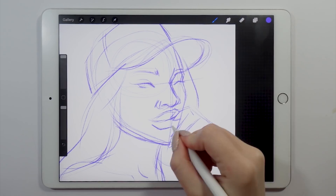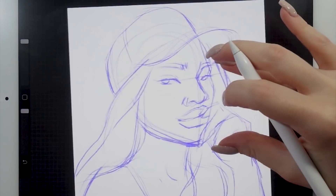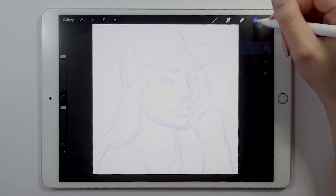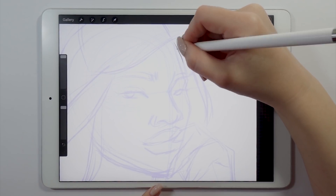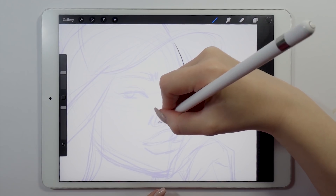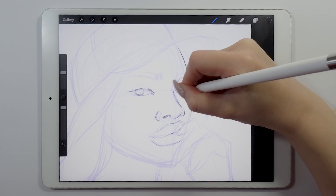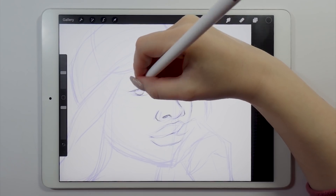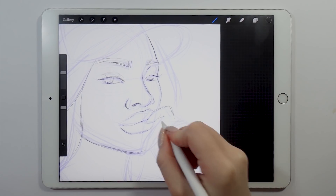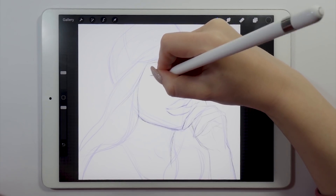Once I'm pretty happy with what my initial sketch looks like, I'm gonna move on to adding some outline. I'm gonna lower the opacity of the initial sketch layer down to about 50%, or basically something that works for you where the initial sketch layer is not as visible but still visible enough so you can trace onto it. Then I'm adding a new empty layer above that initial sketch layer and taking the exact same Derwent pencil in black to refine the lines and make them more clean and polished.